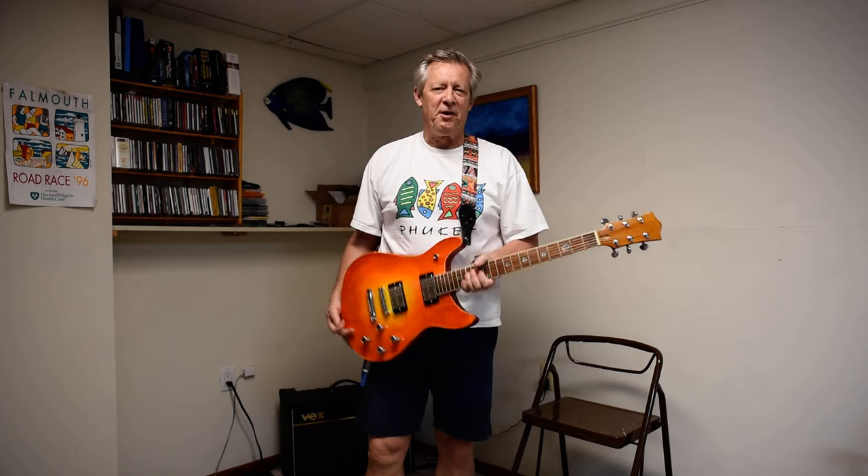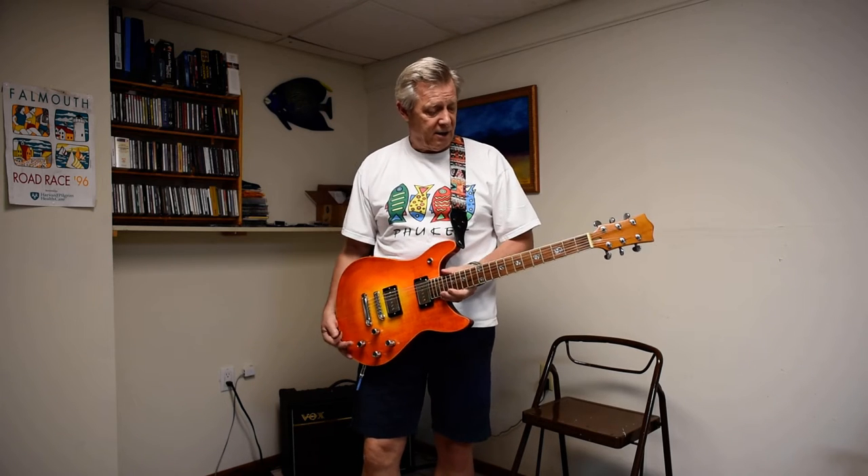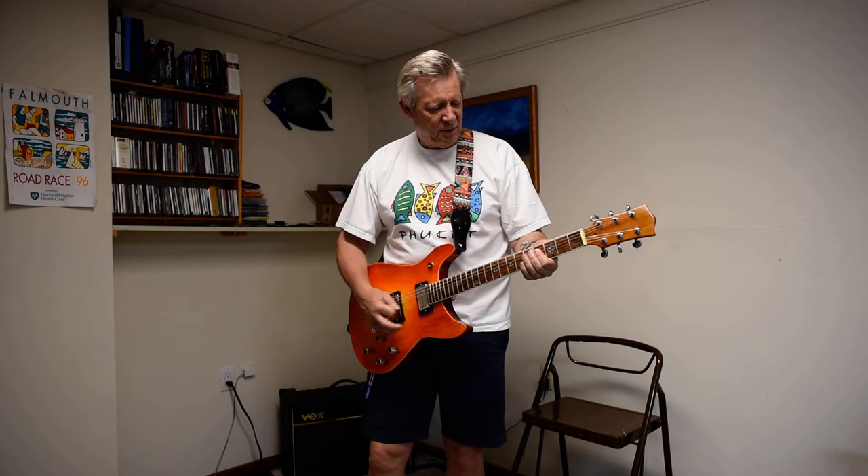Hi, I wanted to give a quick demo on the guitar that I built here. I'm just really ecstatic on how well it came out. It just goes to show that if you take your time and follow directions, anything is possible.